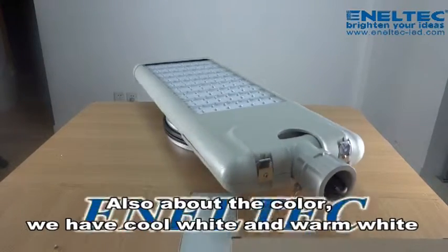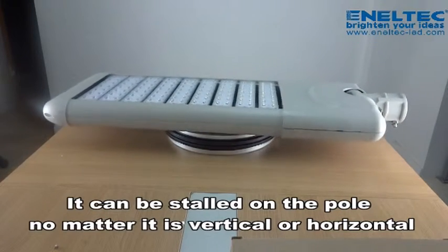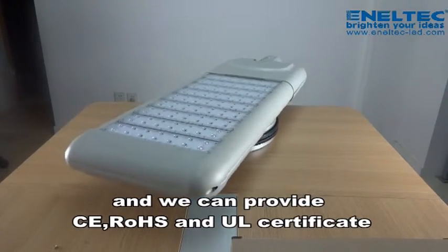Also, about the color, we have cool white and warm white. It can be installed on the pole, no matter if it is vertical or horizontal. The warranty is 5 years and we can provide CE, RoHS, and UL certificates.